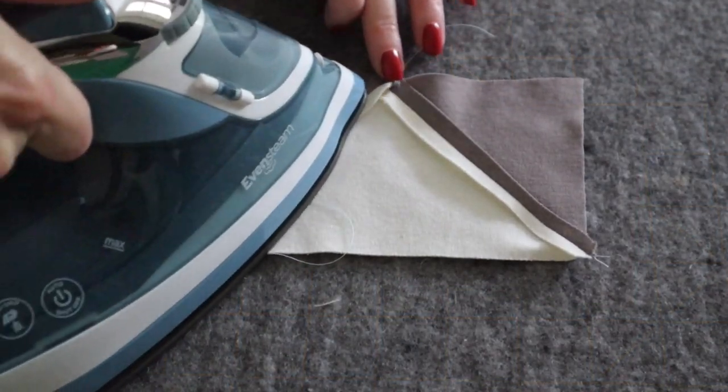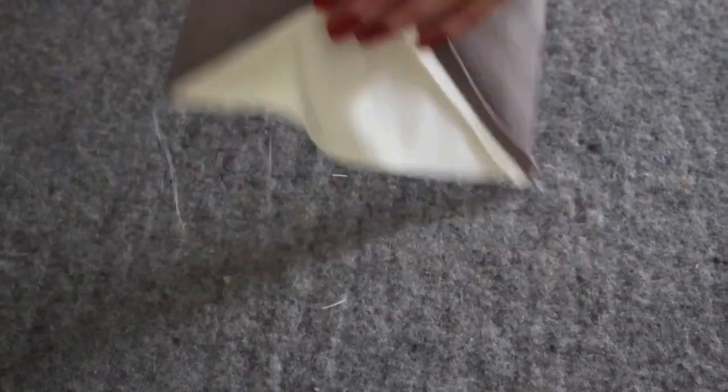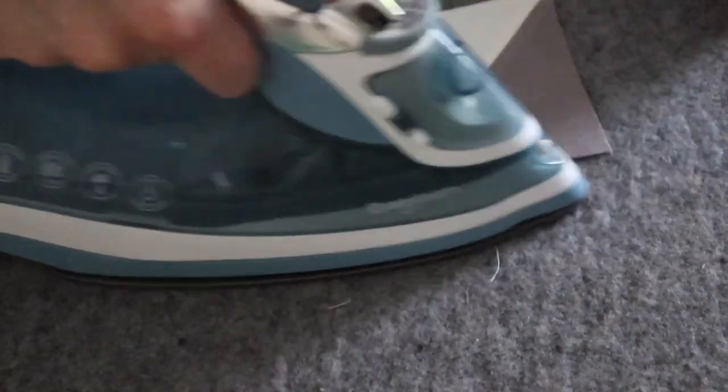As you trim and press open this second point square, you'll notice that where they meet there's about a quarter inch of overhang at your point. This will be included in your seam allowance as you continue piecing the blocks. This is now a pieced rectangle.